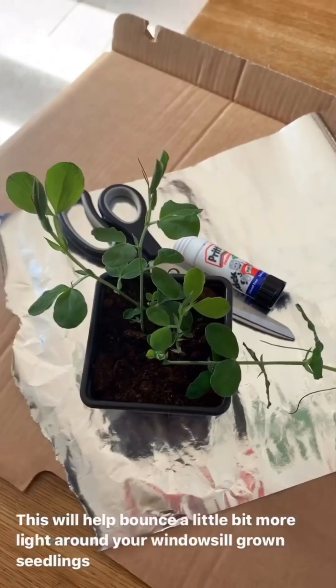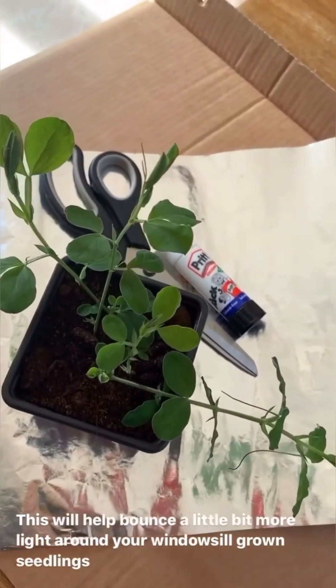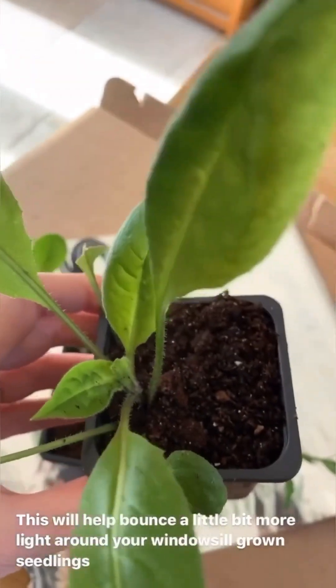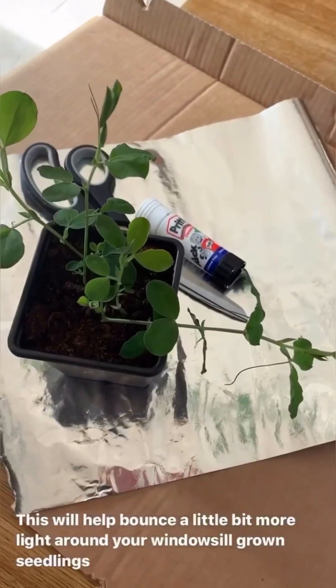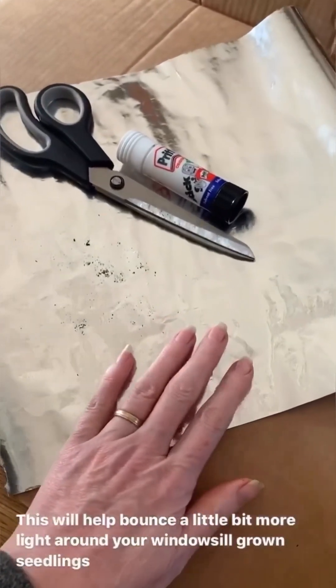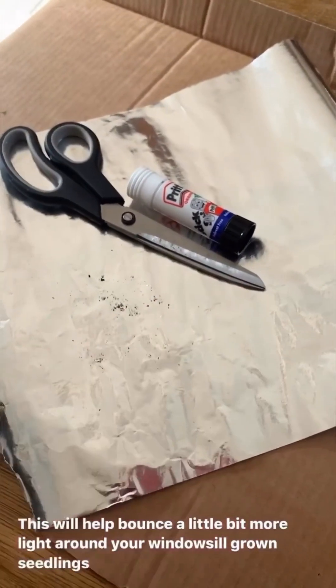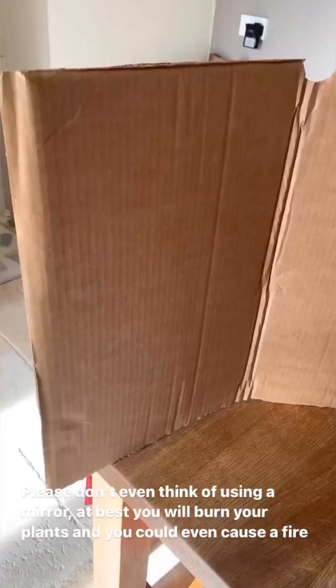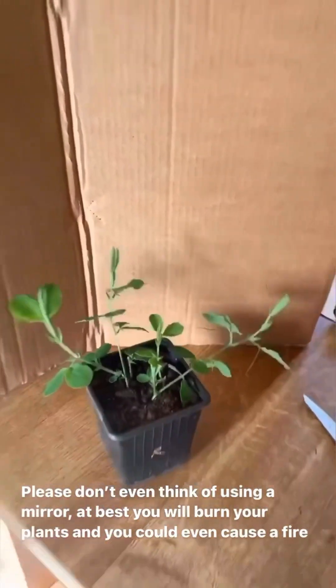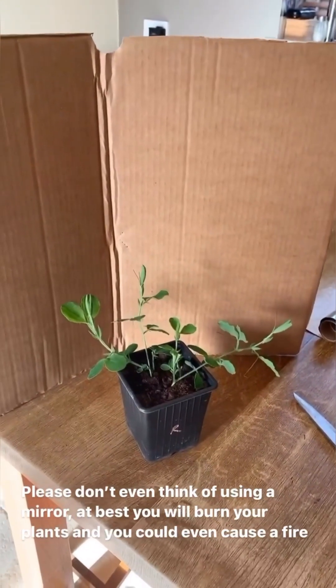I didn't always have a greenhouse — I didn't always have even a zippy — and like you sometimes I had to grow my plants on a windowsill. So what I'm going to show you today is how to make a foil reflector which will just help bounce a little bit more light around your windowsill-grown plants. Make them as big or as small as you want. I've just folded mine in half so it stands up all by itself when I put it in front of the window.